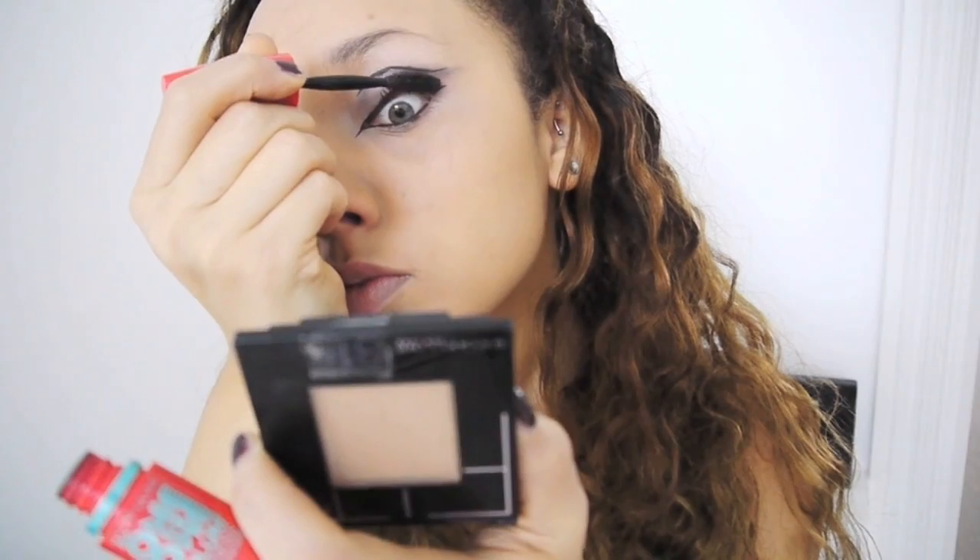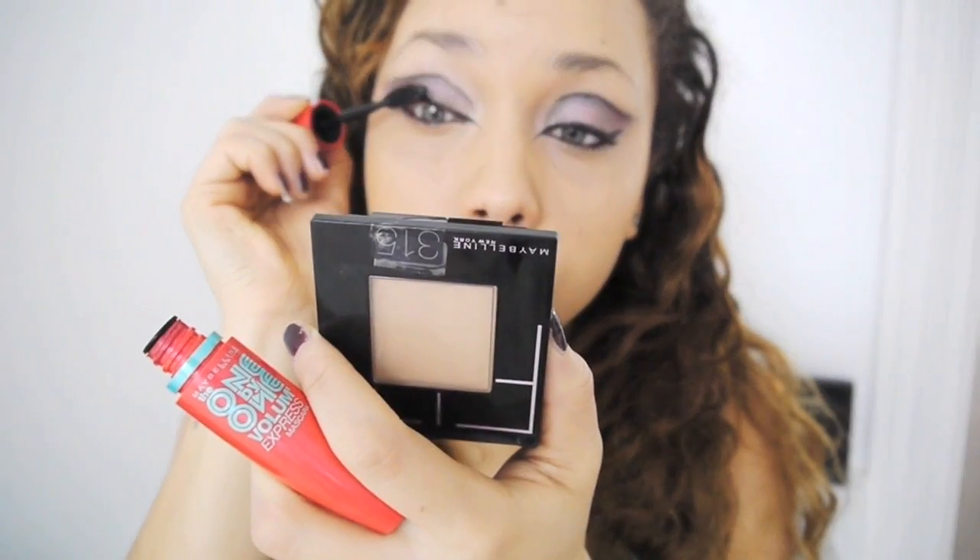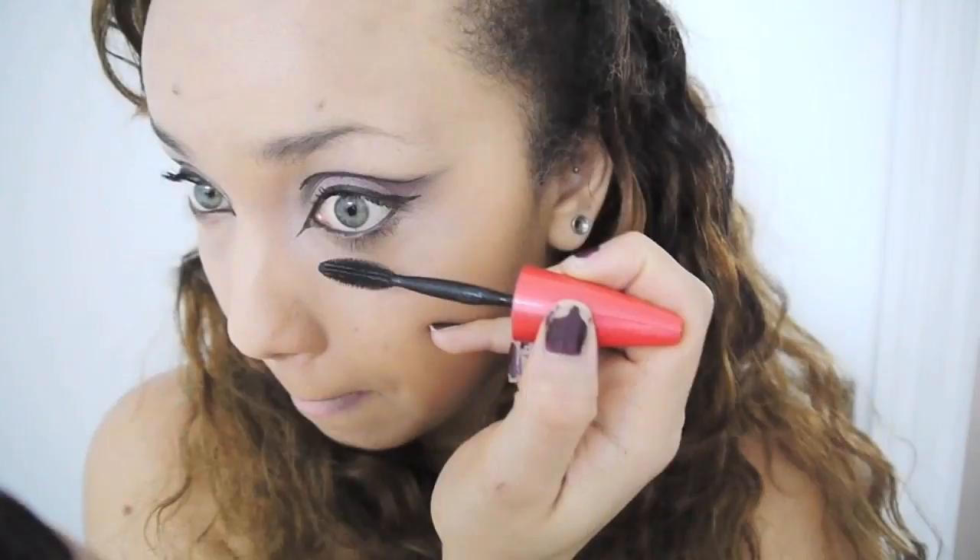I think this gives a really extra dramatic look to what could be like a villain look — and she is a villain, so there you go. Then I'm using my mascara, this is just Maybelline mascara, and then I'm going to apply false lashes after that.